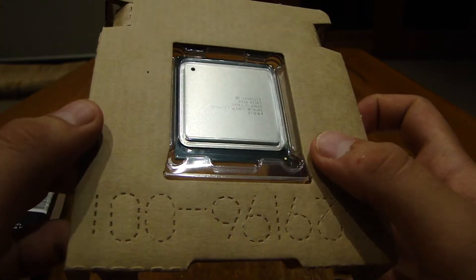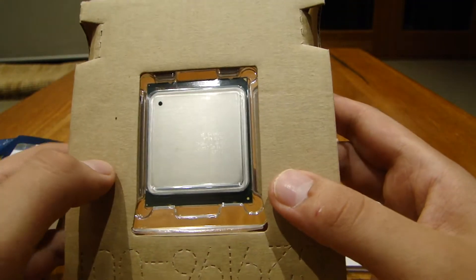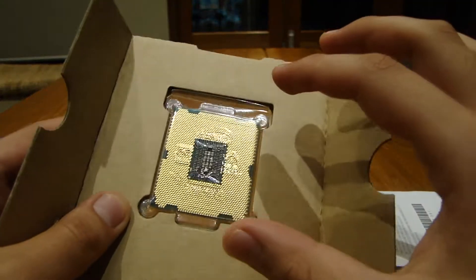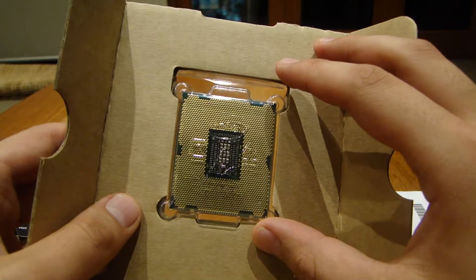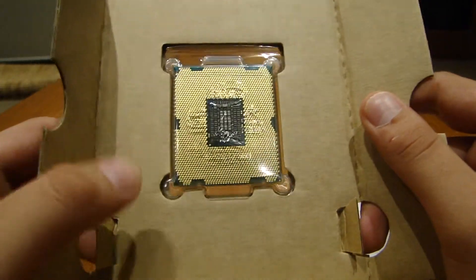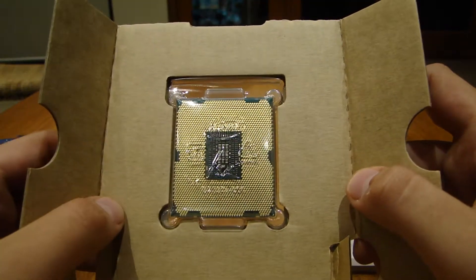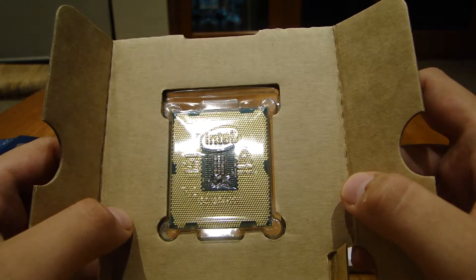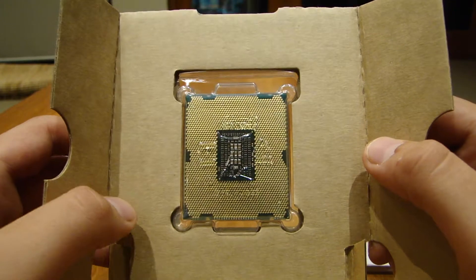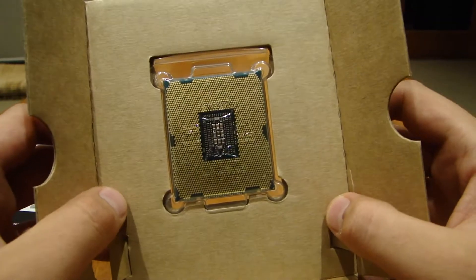This is apparently a beast of a processor. It was released about four or five weeks ago and it's bigger than any other processor Intel has made. It's got 2011 pins — which is sort of ironic because it's 2011 — I don't know if they did that on purpose, but let's hope next year they don't bring out one with 2012 pins.